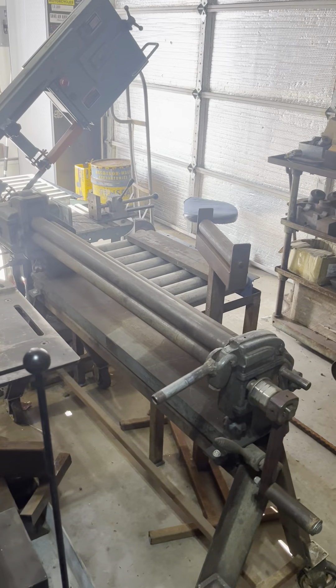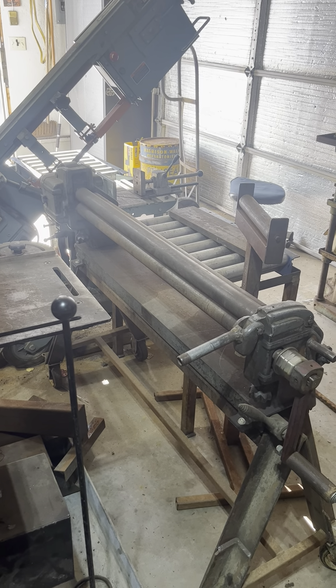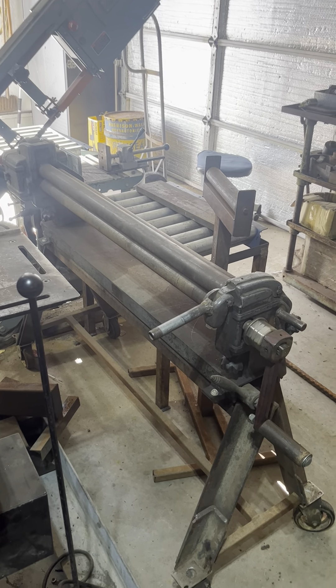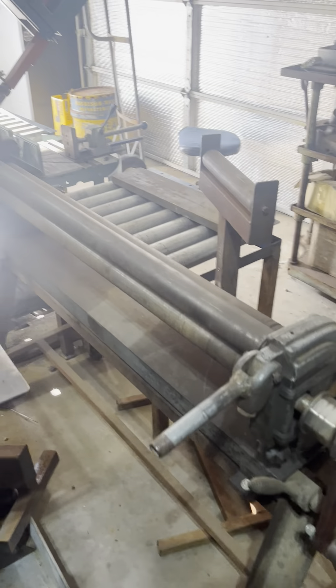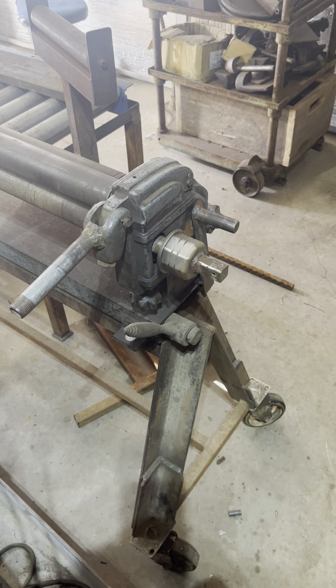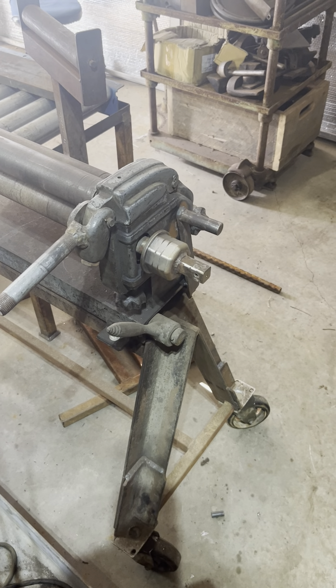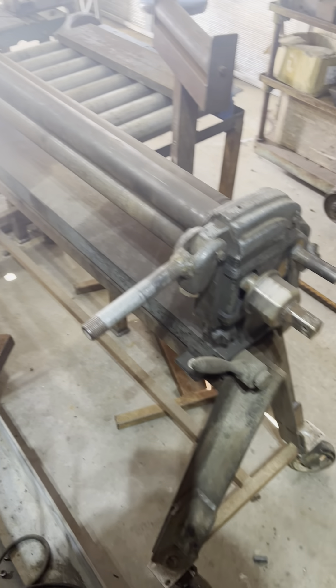I have a slip roll here — it's an 18-gauge by 36-inch slip roll. It can be operated by hand, or I can put a Harbor Freight pipe threading motor on it and run it as a power roll. Also very handy.